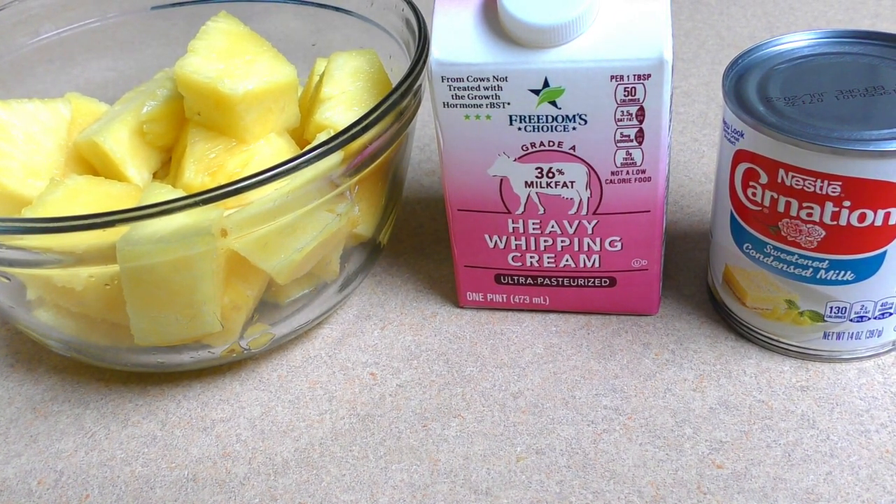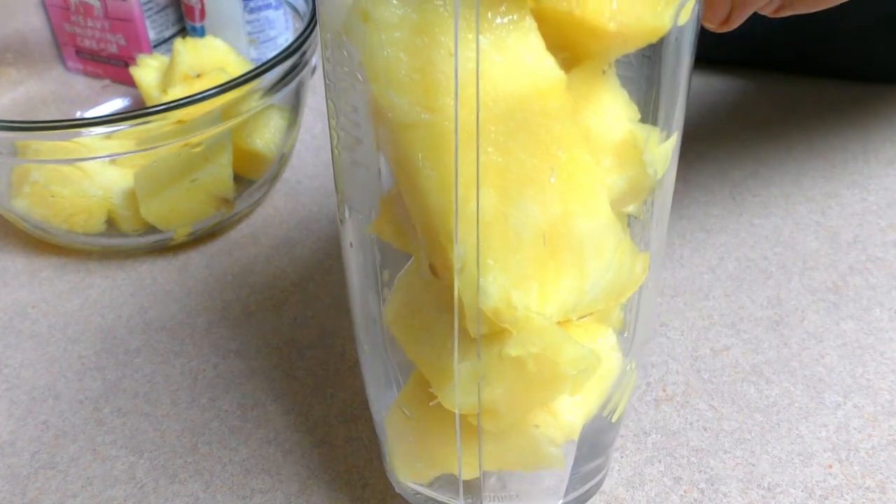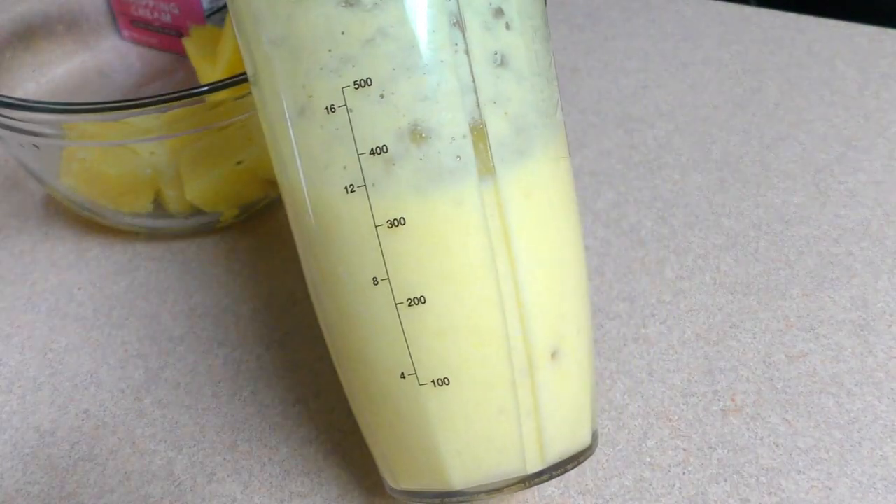It works with ice cream. You can just put the water, and you get hot water.